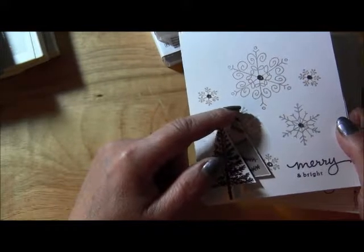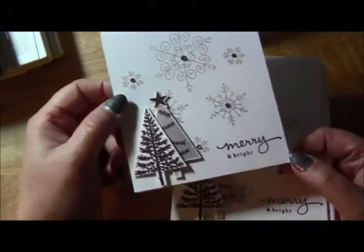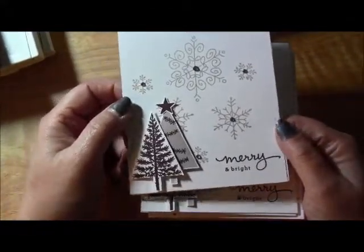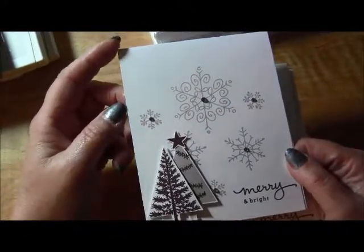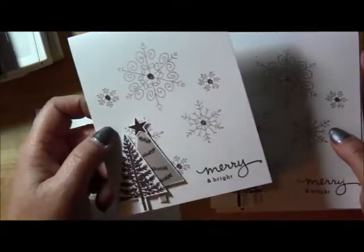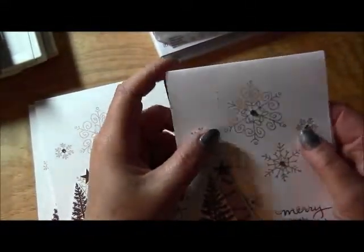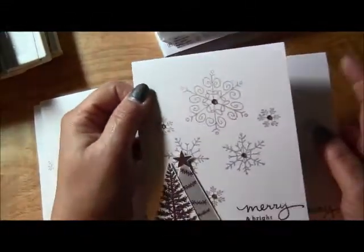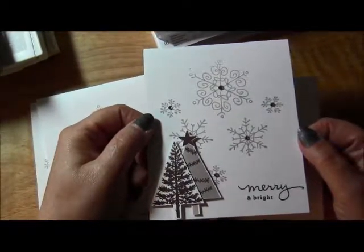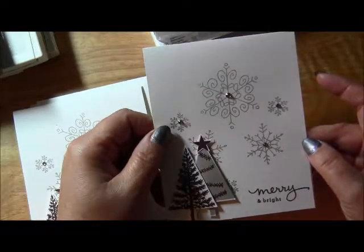They're really simple — I just popped up the two trees, added a little star, added some gems to the snowflakes, and then added my sentiment. Really simple but really cute cards, I thought. They would look really nice in blues too. I guess I made four cards, not three. I really like how they turned out.